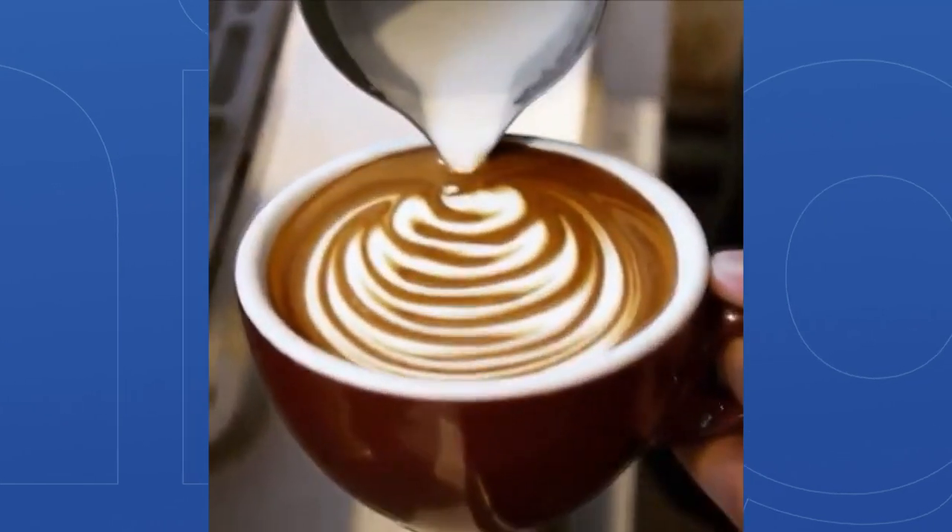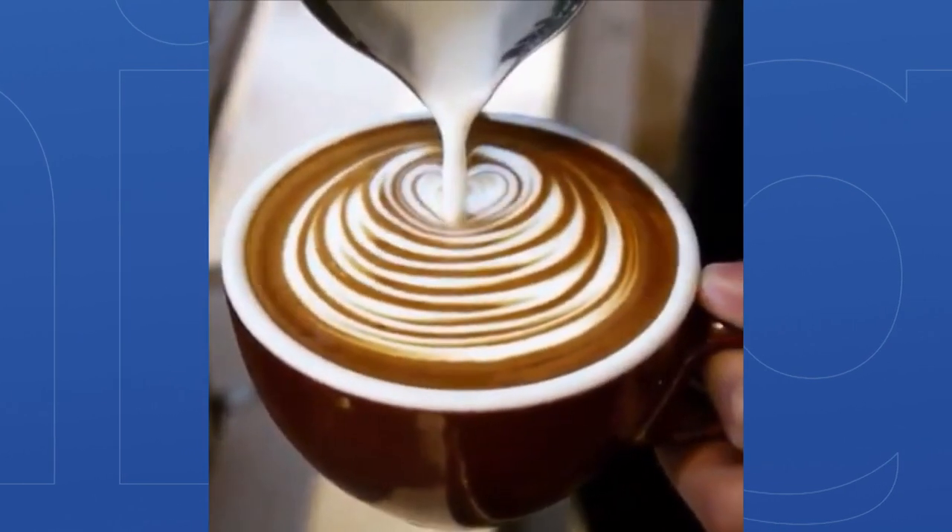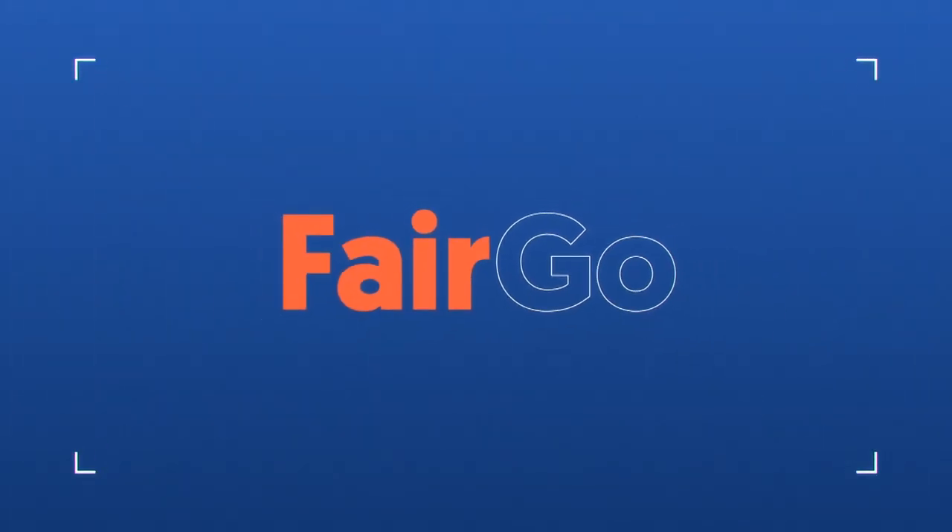Andrew from Auckland's had plenty of time to perfect this pour, showing us anyone can give it a go at home. A big thanks to everyone who sent us in photos and videos — it's certainly brightened our week. We'll see you next time. Bye.